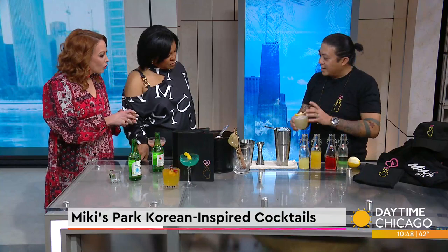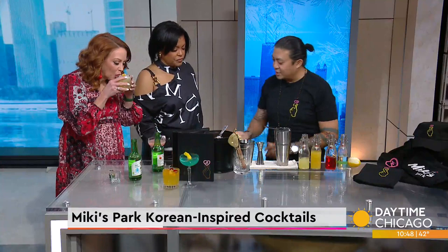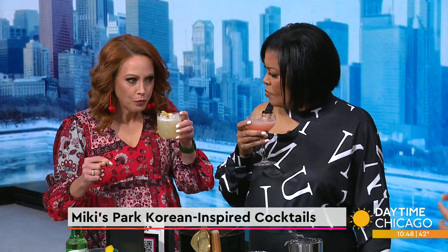This is a fun drink — take a sip of the drink first, see how that tastes, and then once you take a bite of the cookie, the drink will have a different flavor. It's kind of like a whiskey sour. The cookie is like a graham cracker with a little bit of chocolate inside. When you take a sip after the cookie, the crème de cacao raises up a little bit. Wow — it's almost like two different drinks! That's really fun.